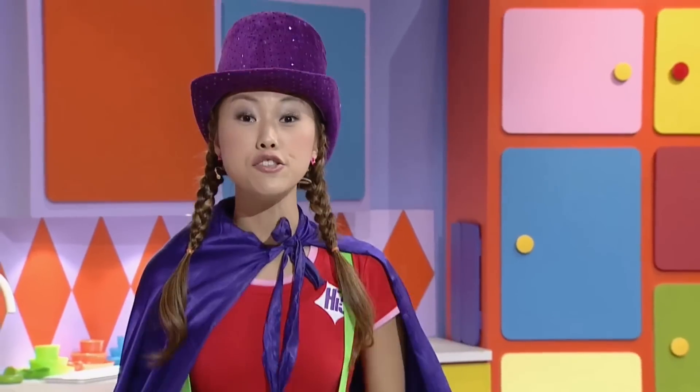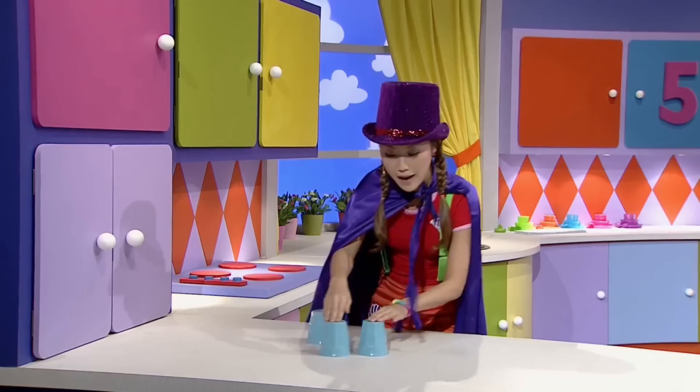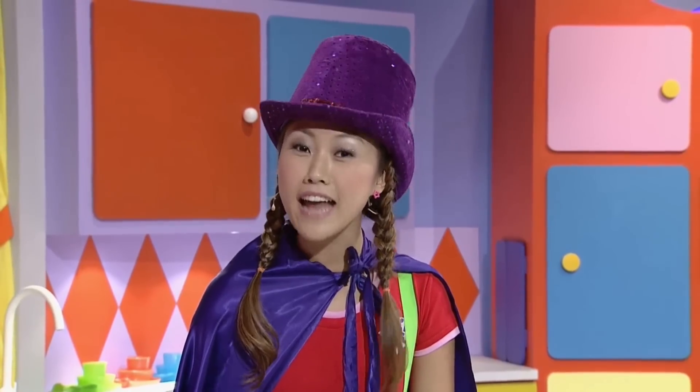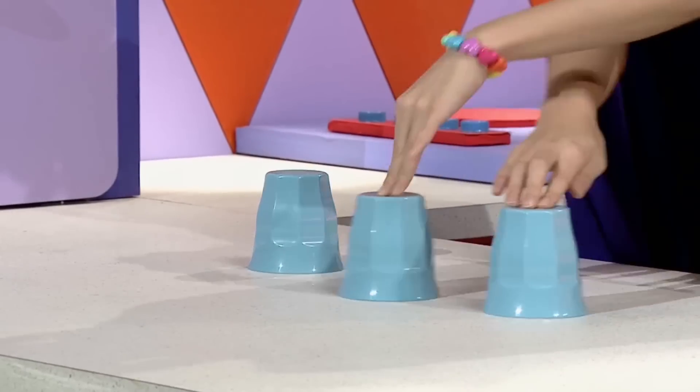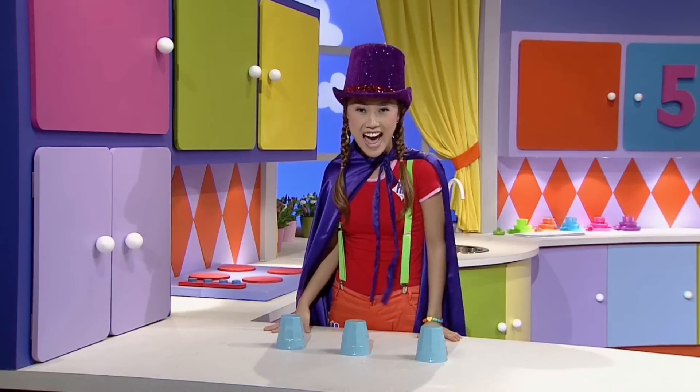Okay, I'm ready to do my magic trick again. But watch the ball. Watch my trick, it's pretty cool. You work it out, I know. Just watch the cups and soon you'll guess where the ball just had to go.